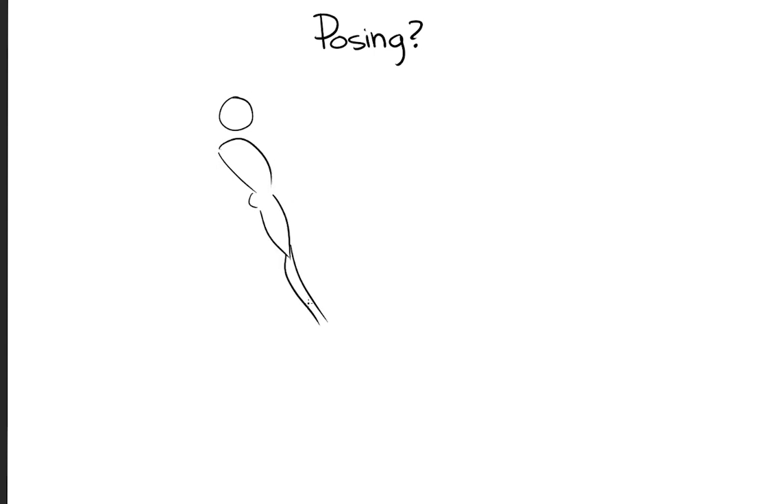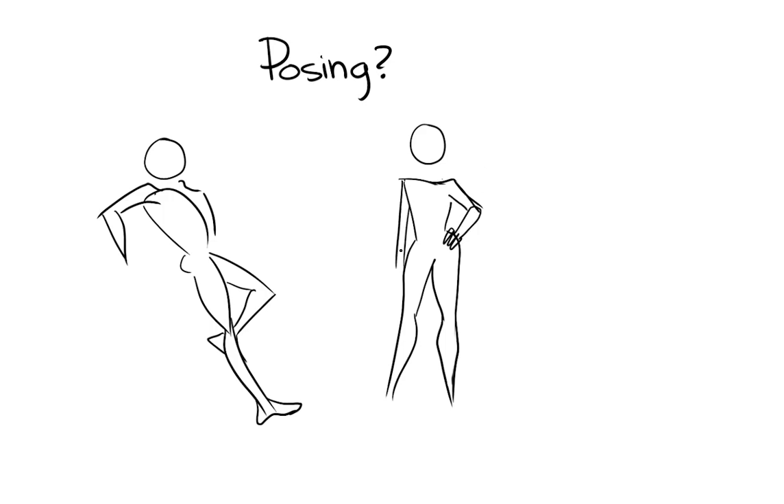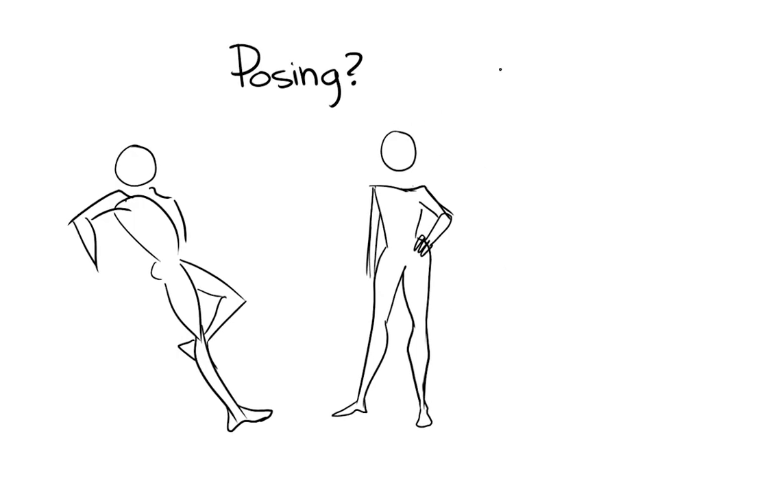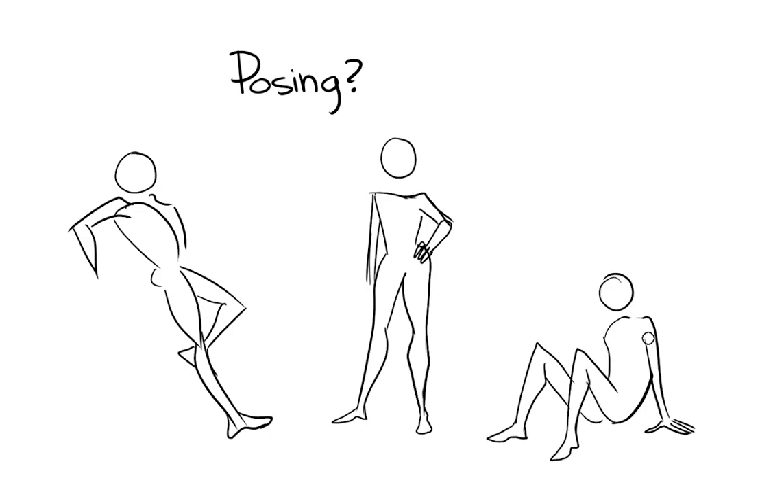Now moving on, we're going to talk about posing. Posing is really just us manipulating the figure to put it in whatever way we want. They're basically like little puppets — we're going to make them do whatever we want. You can have them moving, standing, sitting down.